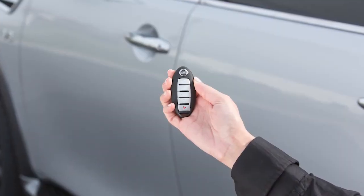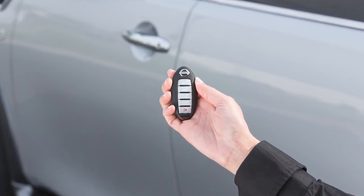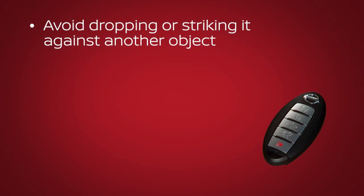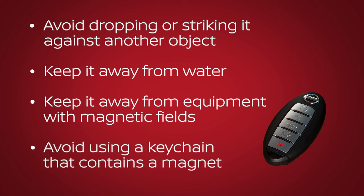The Intelligent Key contains sensitive electrical components. Please avoid these circumstances that could affect its operation: avoid dropping or striking it against another object, keep it away from water, keep it away from equipment with magnetic fields including computers, cell phones, TVs, and audio accessories, and avoid using a keychain that contains a magnet.